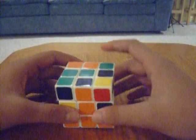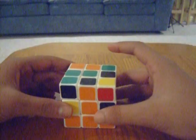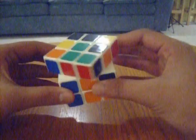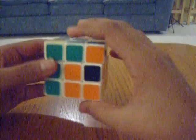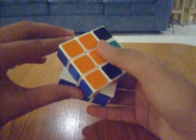You hold your cube the same way with it facing you. It's just like a reverse version of the other algorithm. In this case it's: up inverted, left inverted, up, left, up, front, up inverted, left inverted, front inverted.